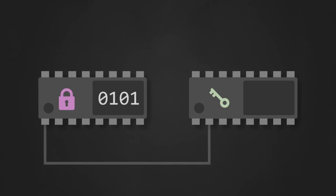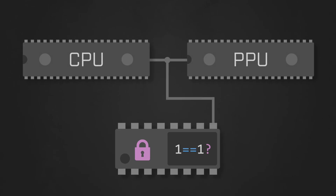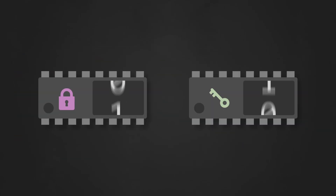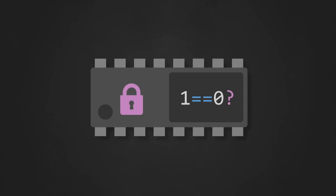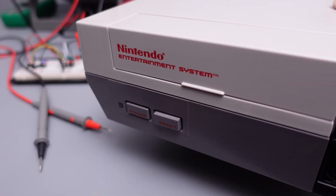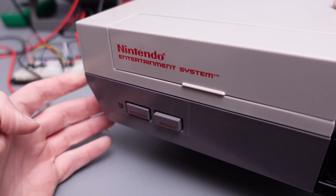The lock then sends the random seed it created to the key, and both chips use that seed to generate a pseudorandom binary number. Using the data lines, the chips communicate those numbers with one another, and the lock compares the result. If the two numbers are the same, then the lock releases the CPU and PPU from the reset state, allowing the game to load and play as expected. From here, the process repeats indefinitely — both chips generate random bits, communicate them over the data lines, and then the lock compares them. If at any point the two numbers differ, the lock detects this and jumps into an inescapable failure loop, resetting the CPU and PPU once per second indefinitely. The only way to escape this loop is by hard resetting or rebooting the NES.